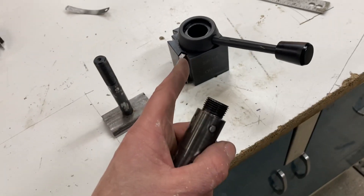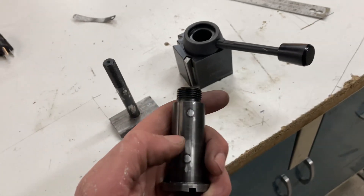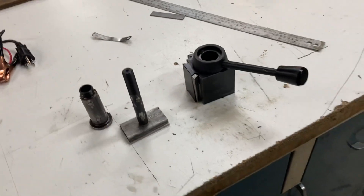Anyway, if you've got one of these tools, try this out. It'll make a big difference. Eric Solbox, talk to you later.